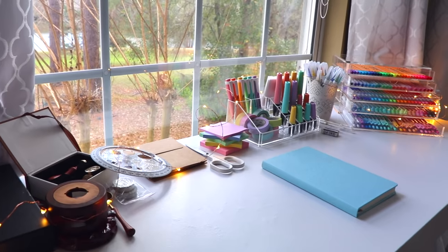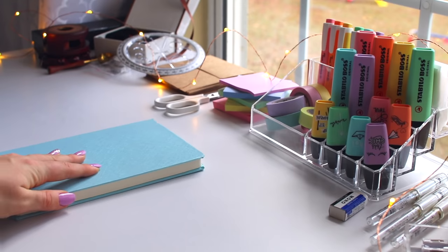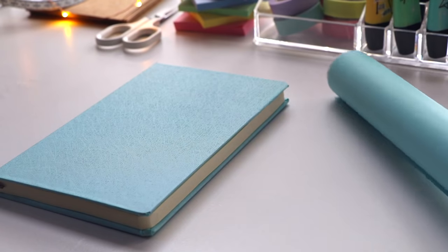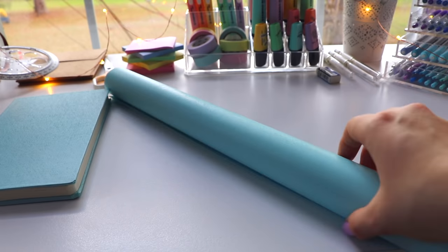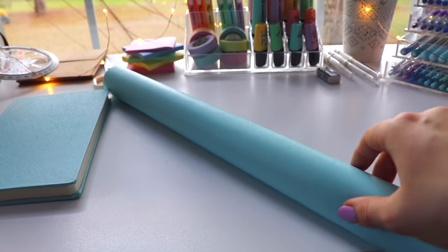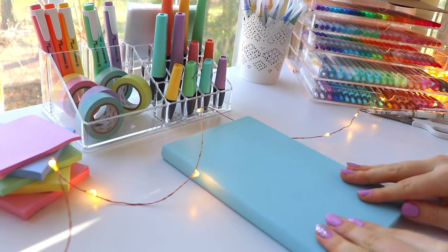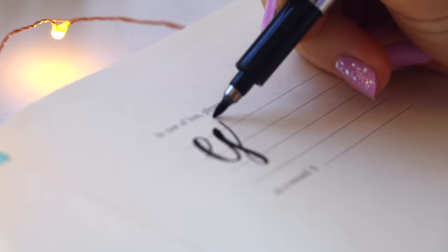I originally bought a black classic Moleskine bullet journal but I changed it to look light blue using this adhesive sticker roll — it's pretty ginormous. Now I have a light blue journal instead of a black one, and if I ever get a stain on it I can just remove the sticker and add another one, which I think is really cool.